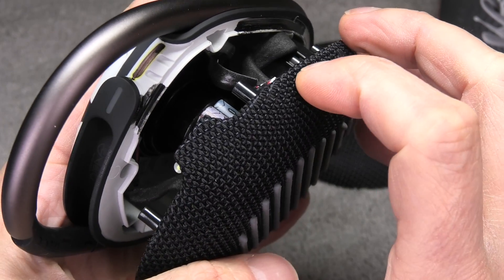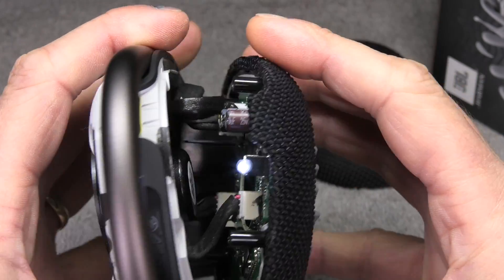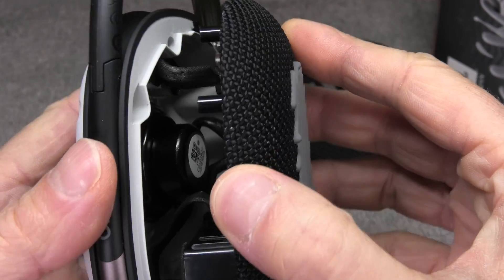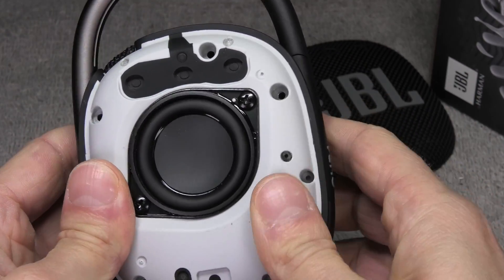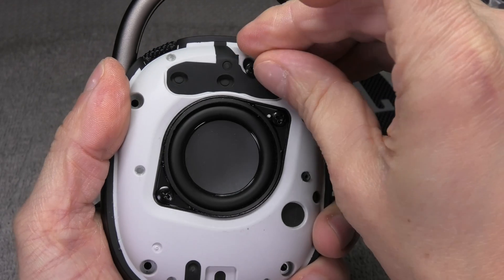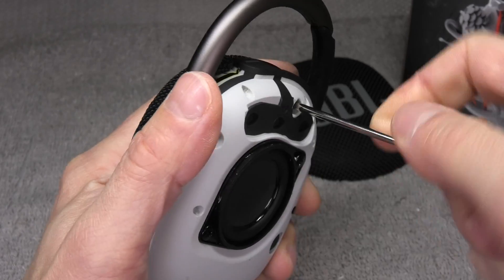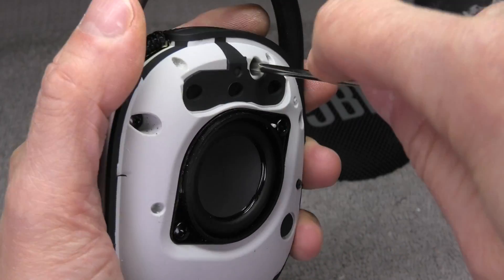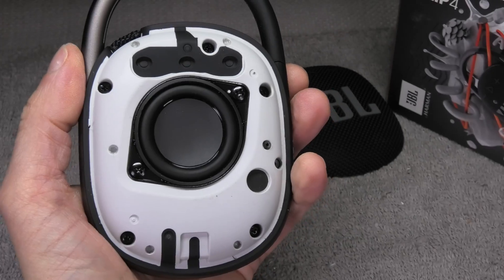Now we can make a quick check that we have assembled everything correctly. I am just going to press the power button and we should be able to hear the jingle that the speaker turns on and eventually also connects to our smartphone. Since everything seems in order, I am now going to attach the back cover to the rest of the body and make sure that there is nothing in between the seal. Then we can add the Phillips screws again — I am first adding all five screws very loosely, and only when I am really sure that everything is aligned right then I am going to tighten up all five screws.